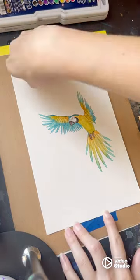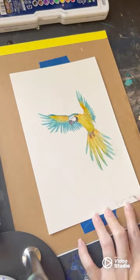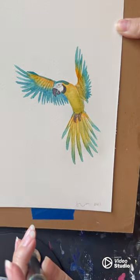Once I'm happy with it, I remove my tape and then add my signature and the year. Thanks for watching, see you next time!